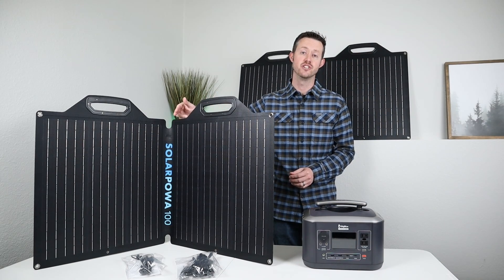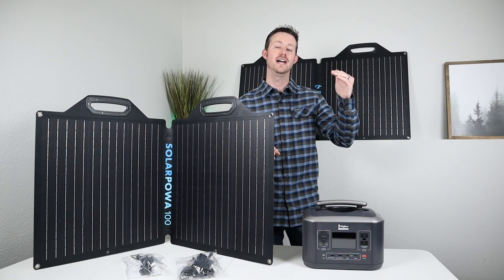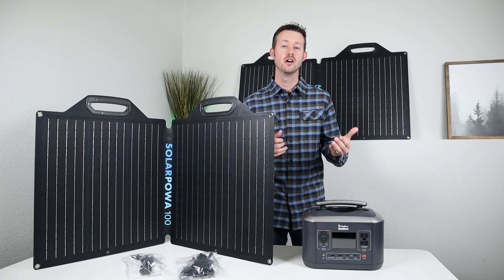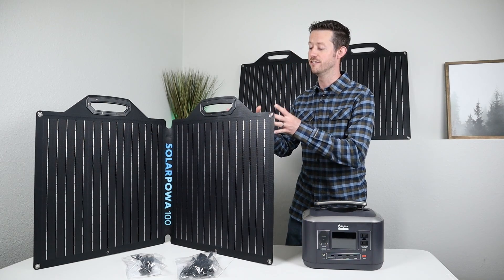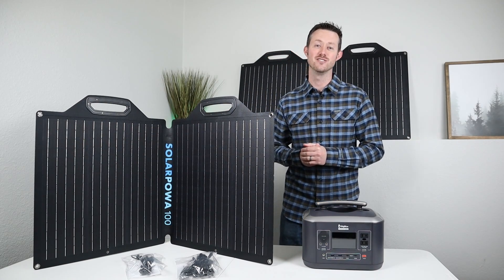Now remember, this does have a peak voltage of 30 volts, so your power station needs to accept 30 volts max before you want to use this one. If your power station accepts maybe 24 volts max or 28 volts, you're going to want to stick with the 18 volt version. So let's take a second to dive into the features of these solar panels, take a close look at them, and then we'll take them outside and do some extensive testing.